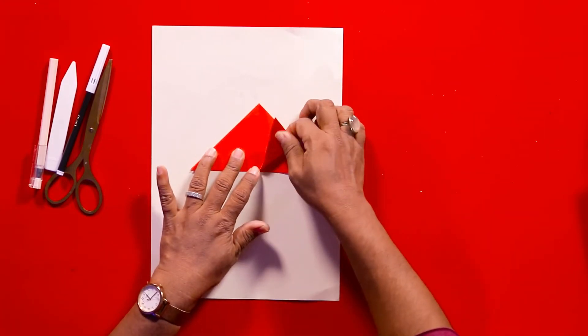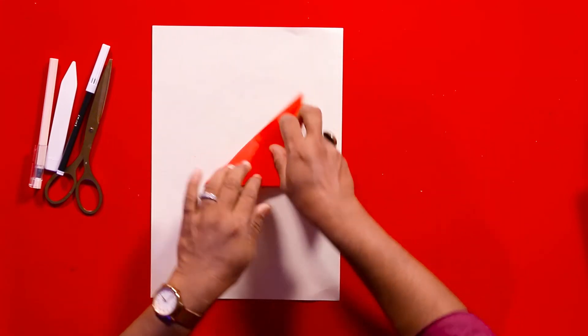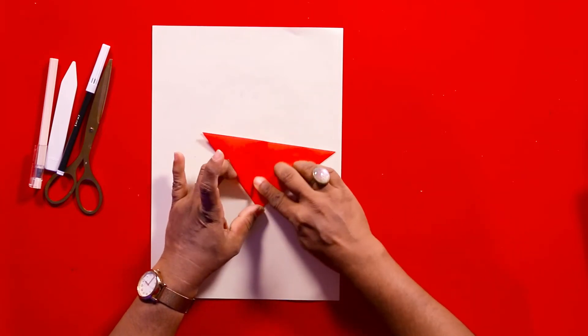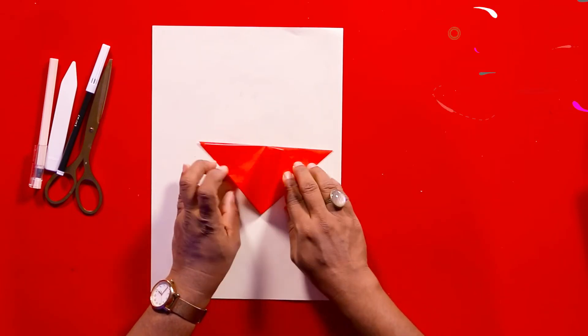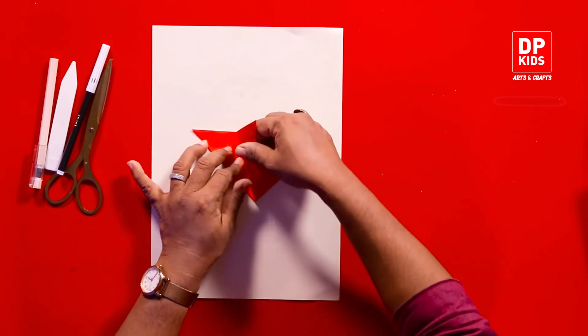Let's make the color. When we make this color, we need to make the color. Now, let's make the color with the color.